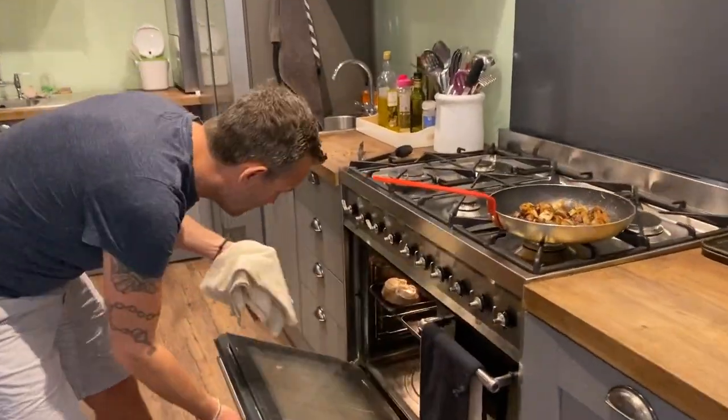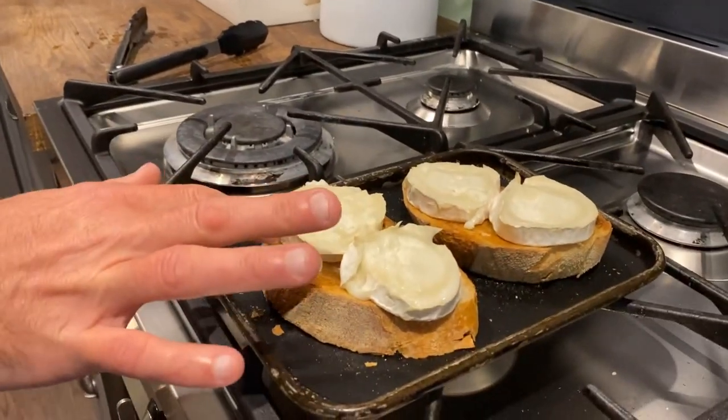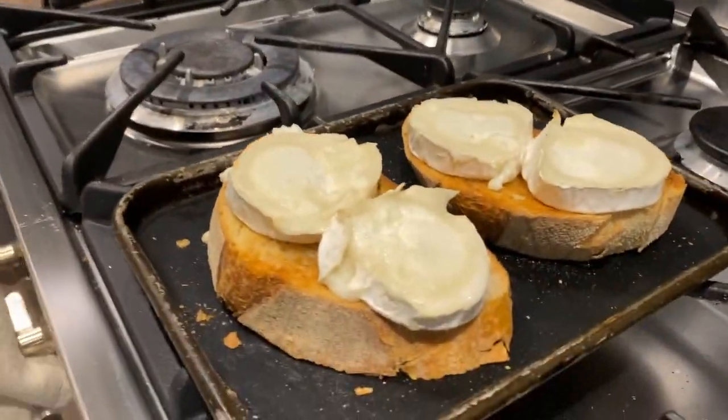I'm just going to have a look at the goat's cheese - that's really nicely done now. You don't want it too melted because it just disintegrates. The mushrooms aren't too far off now, so they're just going to be another few minutes.